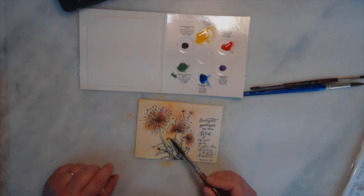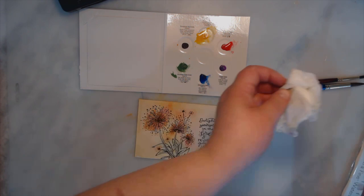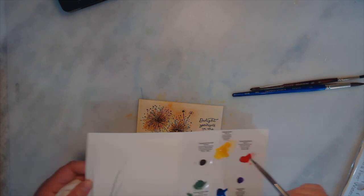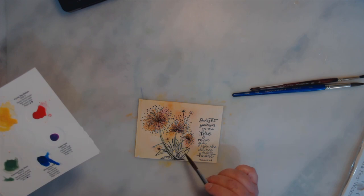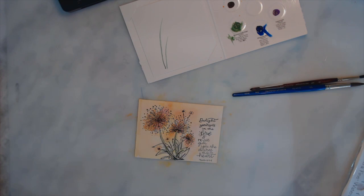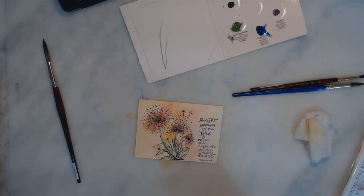I'm going to walk away from this. The only thing I might change once it's completely dry is I will probably come back and add lines to the dandelions — really simple lines, but I want them to be a little bit more prominent. I don't want them to necessarily bleed everywhere, so I'm going to let it dry, come back, do those lines, and call it good. I really like that. I think this is a beautiful card to send out to friends or loved ones that maybe are having a hard time — it'll brighten someone's day.